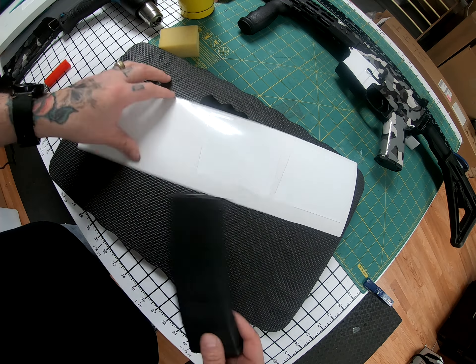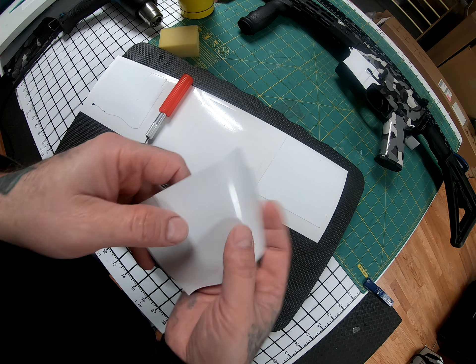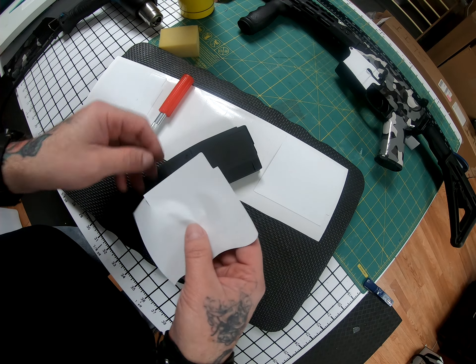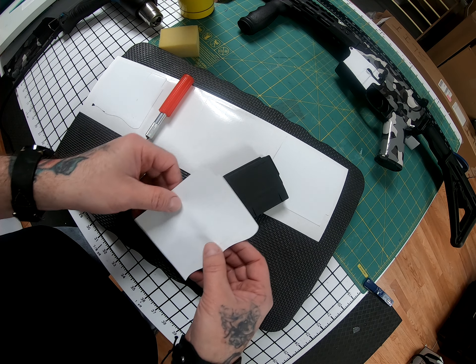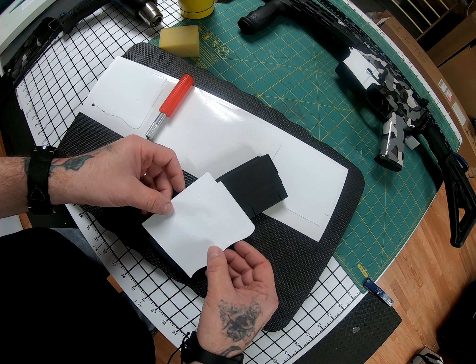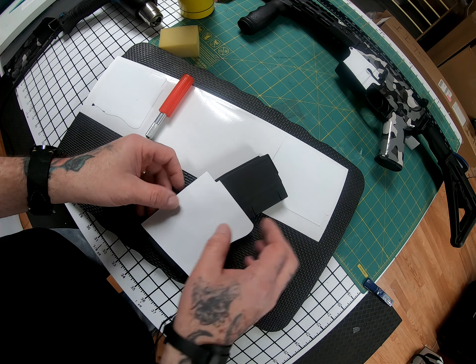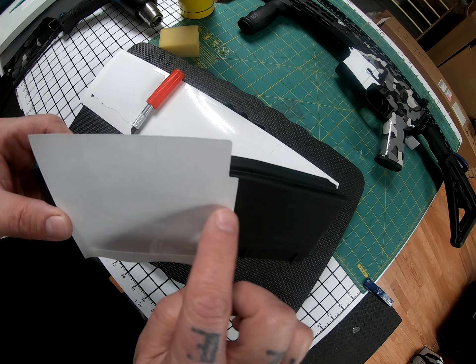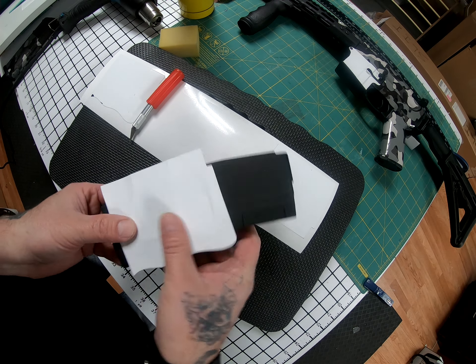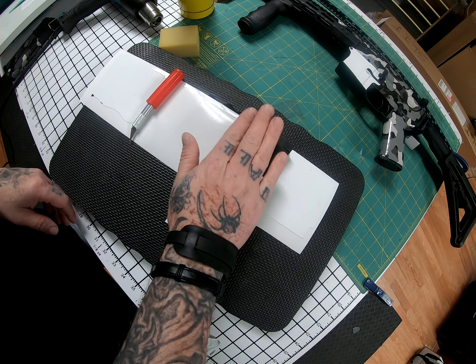I'm going to go ahead and pick up the skin. Now this little groove right here is very important — you want that little groove to line up right here, right on the edge. At this point you can just kind of give it a press with your hand.